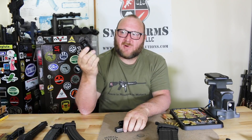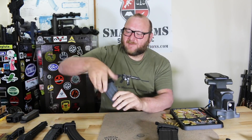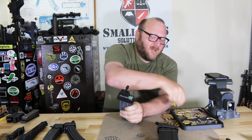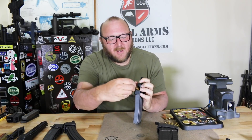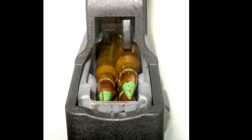They also have loaders for .22s, single-column .22s, though I don't have those since I don't shoot .22s. Now we're going to the M16 magazines. This is referred to as the UpLula for the M16. It has a lever — you push down and drop the round in, push down, drop the round in, and you continue doing that for all 30 rounds.